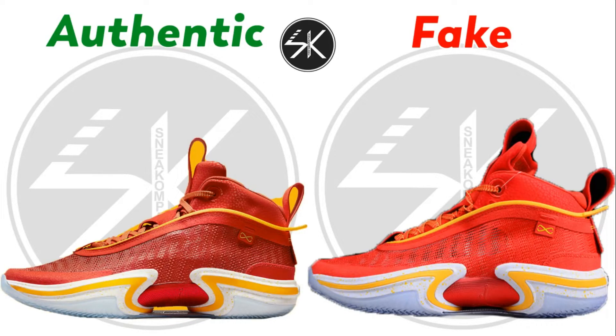What's up guys, welcome back with me SneakCompare, and today I'm going to do Air Jordan 36 Guo Ailun Red. So let's find out where the differences are.